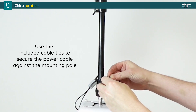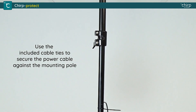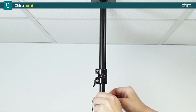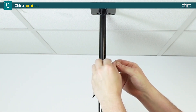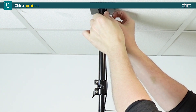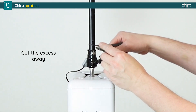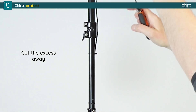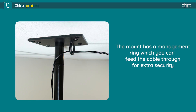Use the included cable ties to secure the power cable against the mounting pole and cut the excess away. The mount has a management ring which you can feed the cable through for extra security.